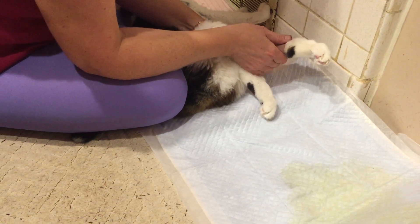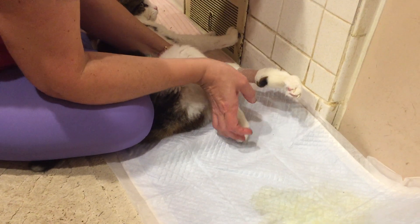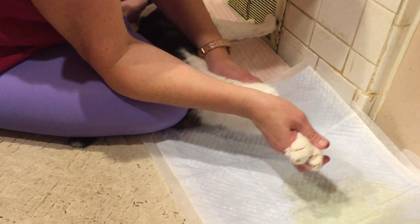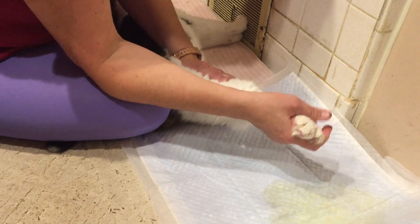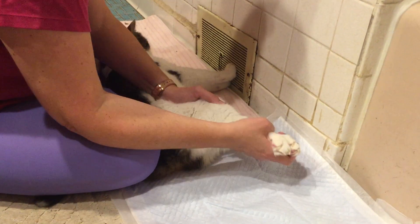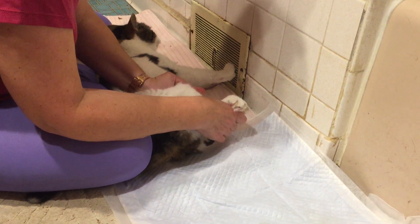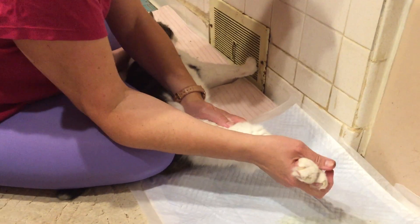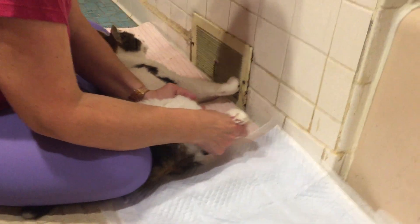He's got a little bandage on because sometimes, either through rug burn or nervousness, he pulls out fur and it starts to get red and pinkish like it's going to get bloody. He can lick himself raw when he's nervous, so as soon as I see a little pink spot I put a band-aid on it. He actually likes it — he'll start purring when I put the band-aid on because he knows it's going to protect him.